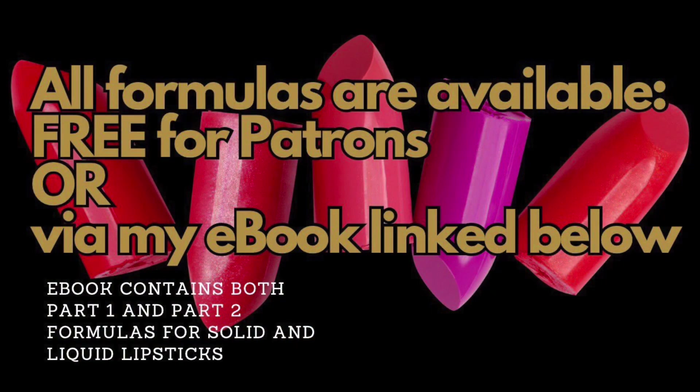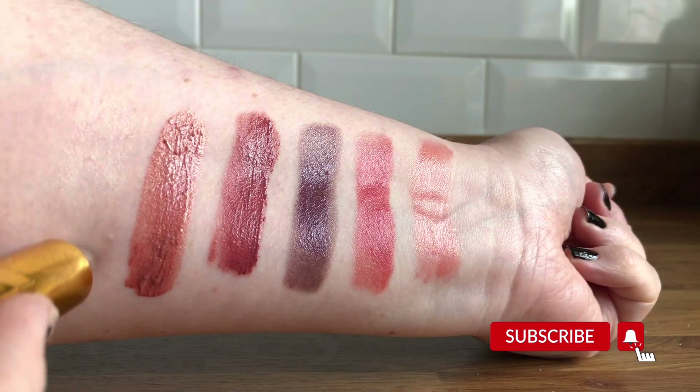I will have information on this pigment in the ebook, though it can be quite hard to find. Part two should be coming next week with liquid lipsticks. Until then, please don't forget to like and subscribe, add a comment below, and look out for the ebook link next week when I've aired part two.